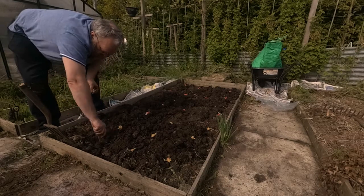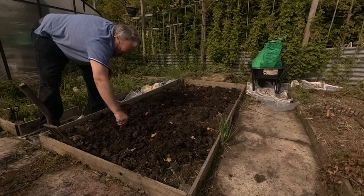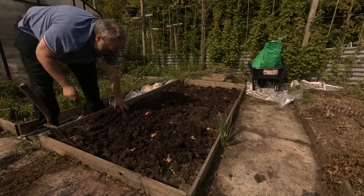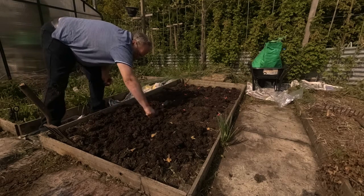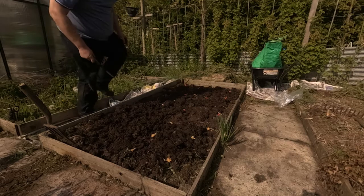What you should notice here is I've got three different colours that I'm planting. I've got the creams, I've got the oranges, and I've got a red and white one. There are slight subtleties in the flavour of them, and also the red and white one changed colour to white and purple when I cooked it the other day, but in general they're all quite similar.